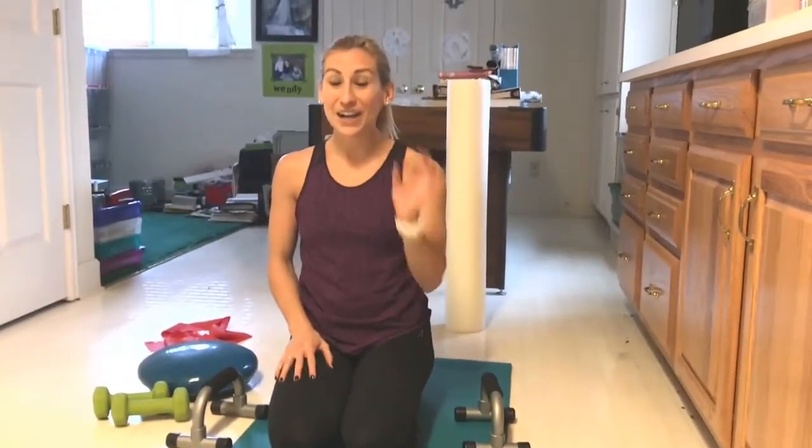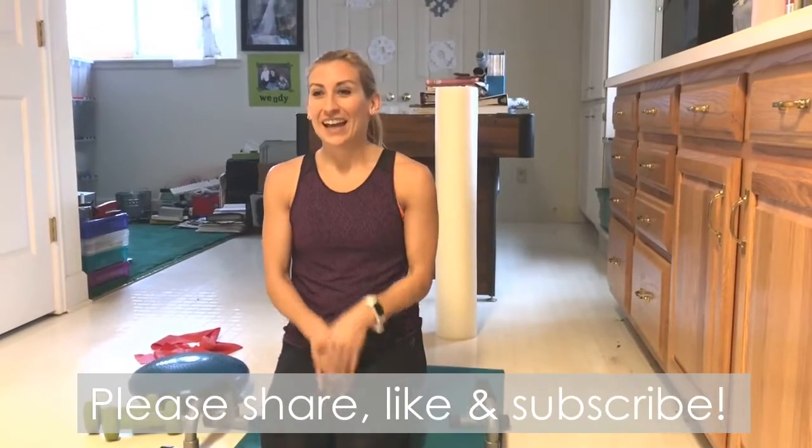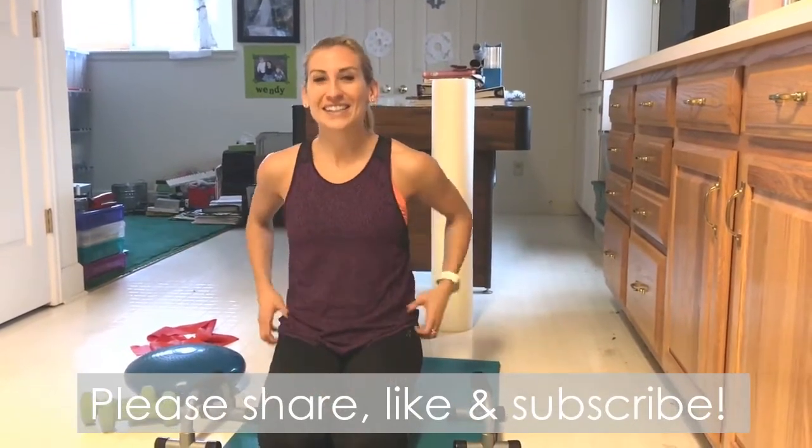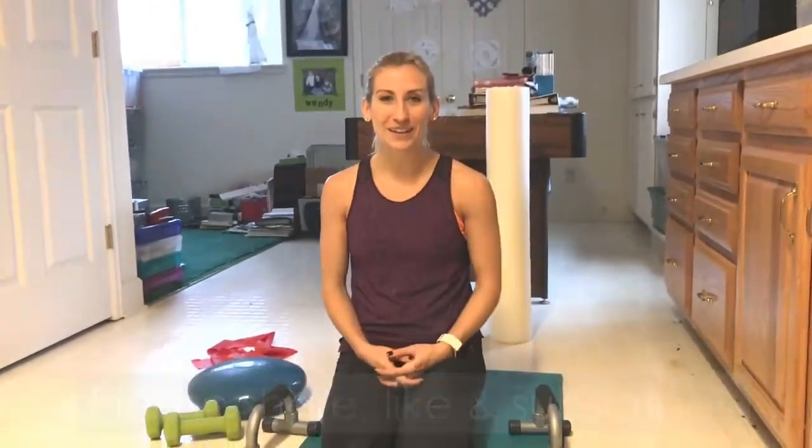And there you go — it's an awesome home workout. Go through that two, three, even four times if you have the time and you'll hit just about every muscle group and get your heart rate up for sure. You don't even have to leave home for it. Hope that's helpful — let me know how it goes and keep checking back for more.